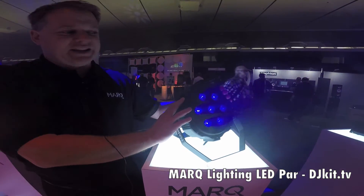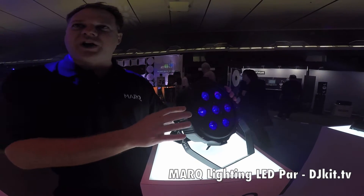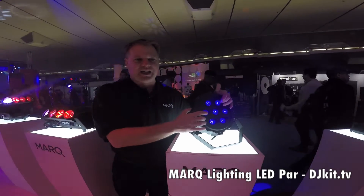This one is using the latest technology — six-in-one technology. So not just red, green, blue, but also amber, white, and ultraviolet all behind every single lens.